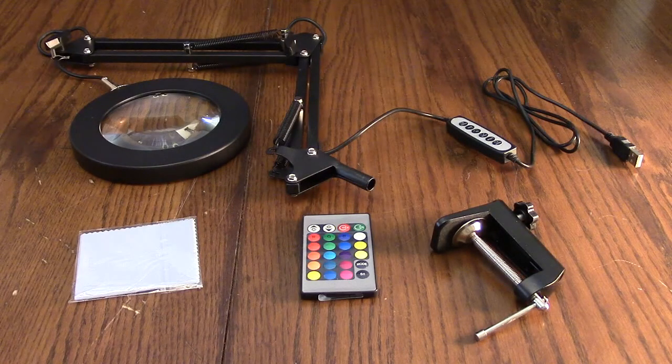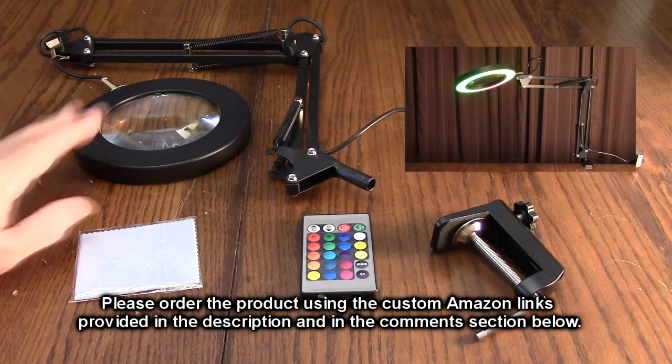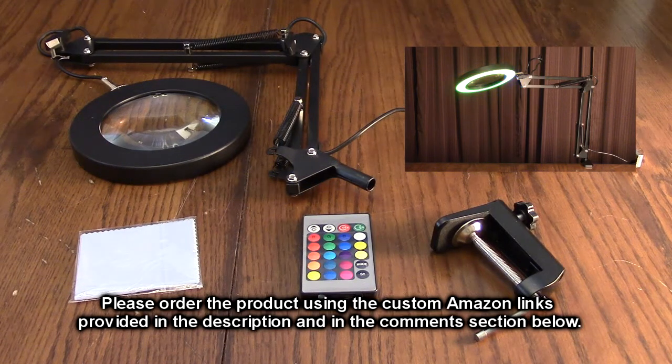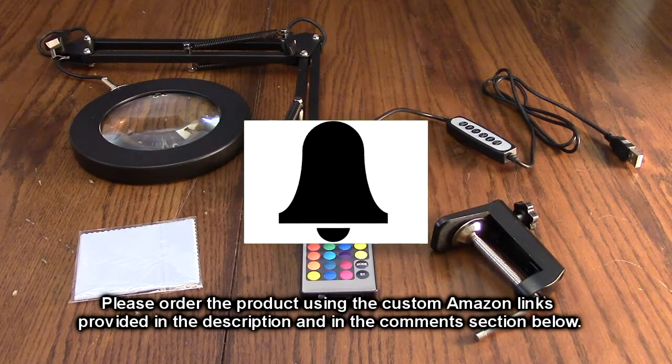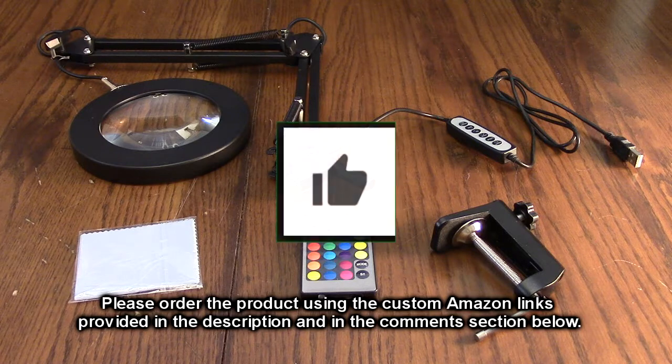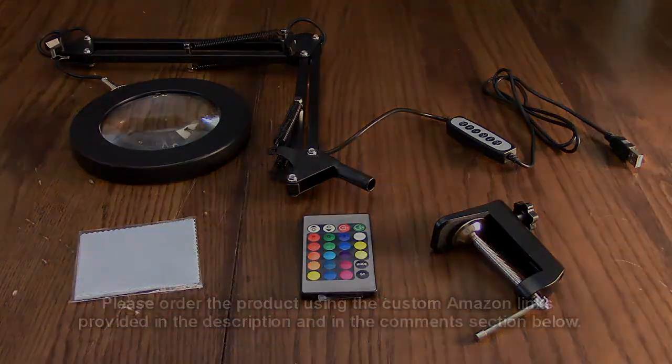So what do I think about this magnifying desk lamp with 18 adjustable light colors, 5 RGB lighting modes, all the brightness controls, and the glass lens? This is a cool product — it worked, attached to my table fine, and all the controls on the controller are great. It's a nice product, seems to be constructed really well, and it's going to last many years and be useful for many different applications. I'm going to give this product a full 5-star rating. Please remember to hit the subscribe button and the bell icon, and if you liked this review please hit the like button. Thanks for watching — see you next time!